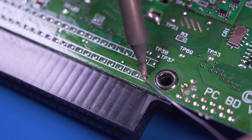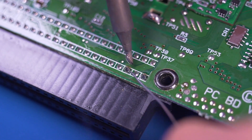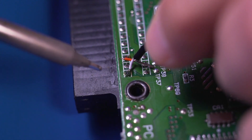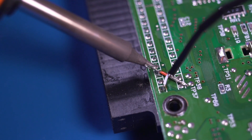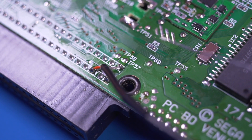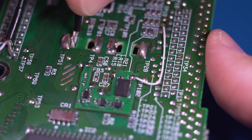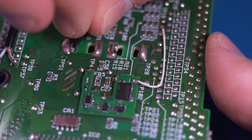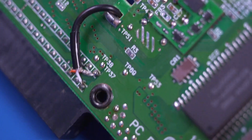Next we're going to install the audio cable included with the kit. This enables cartridge audio support. Solder the white left audio wire to this pin, the red right audio wire to this pin, and the ground wire is attached here. Then feed the wire through the opening on the PCB closest to the TP51 test pad. Once you pull it through, this is what it should look like.